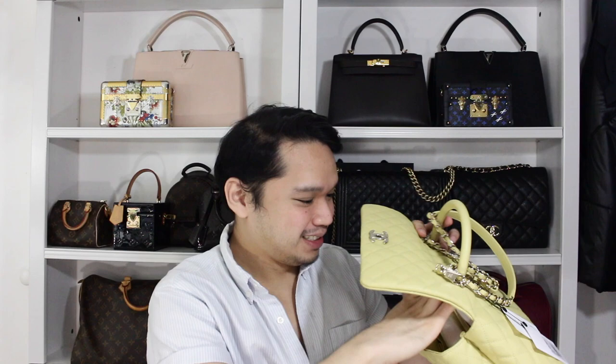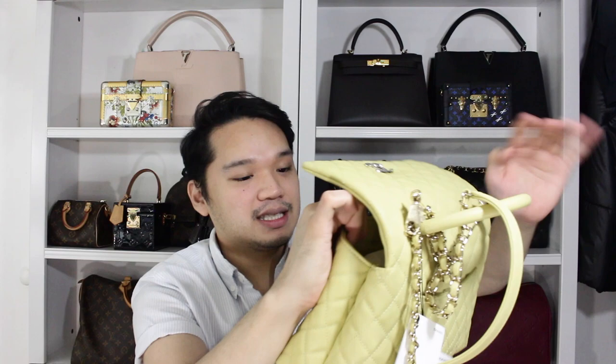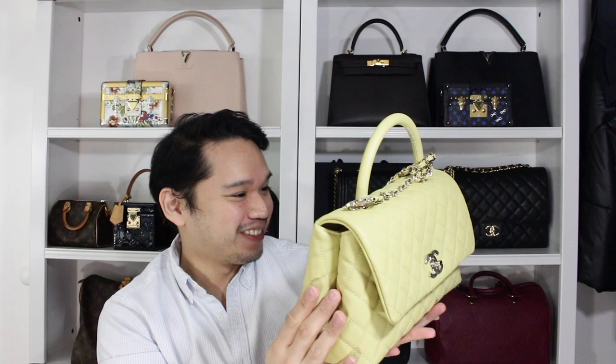So it is a Coco Handle in the color yellow, and I believe it is the medium size. I'm just taking everything out of it. They kind of wrapped it on the handle. It also has some tissue paper stuffed inside it. To be honest, I didn't even really properly look at it in the store, so I'm just going to do a quick overlook of everything. This is my first Coco Handle from Chanel, and I'm really excited. This is actually from the 20K collection.